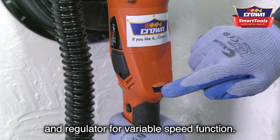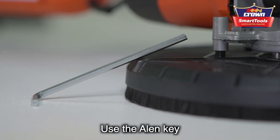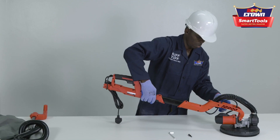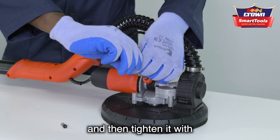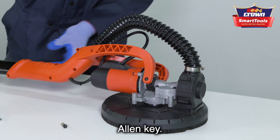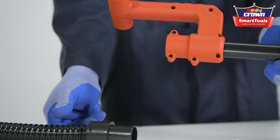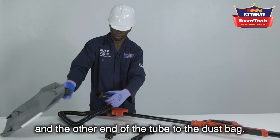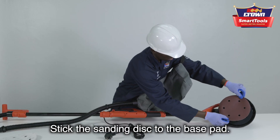The handle has an on/off button with a safety lock and a regulator for variable speed function. It's very simple to assemble. Use the Allen key that comes with the machine to connect the head. Attach the head to the handle, fix the screw, and tighten it with the Allen key. Attach the extension bar to the handle and lock it at the end. Connect one end of the vacuum tube to the machine and the other end to the dust bag.